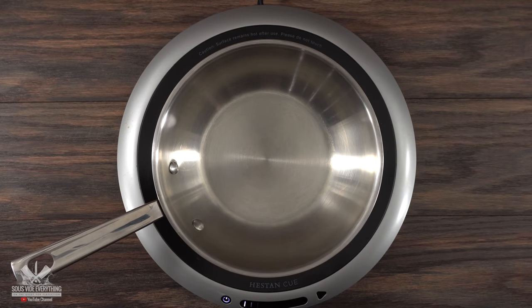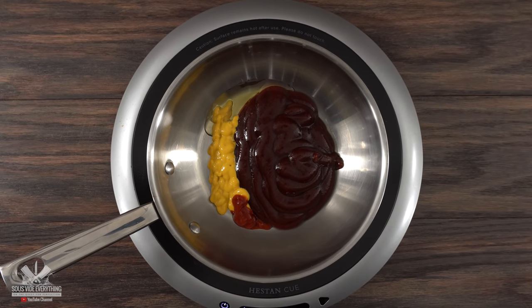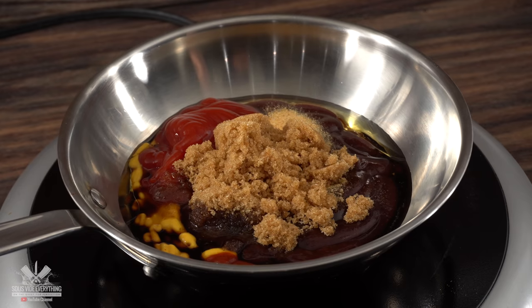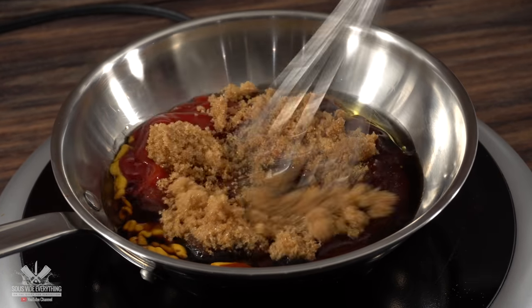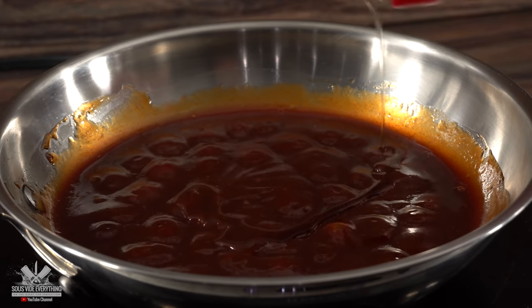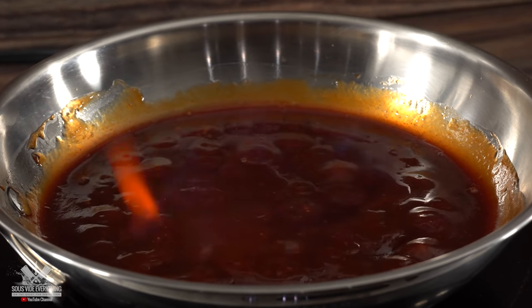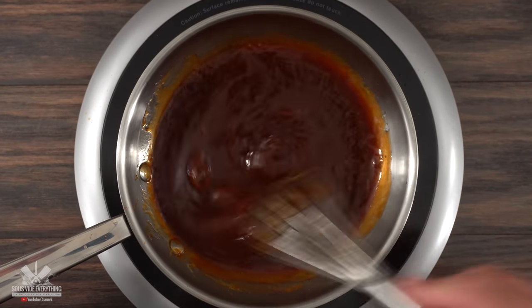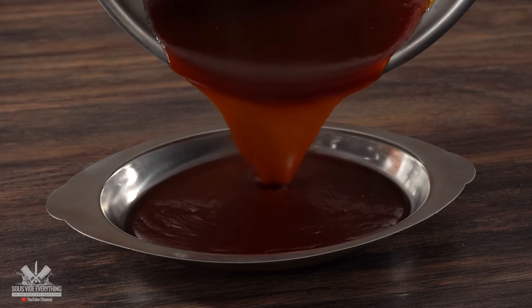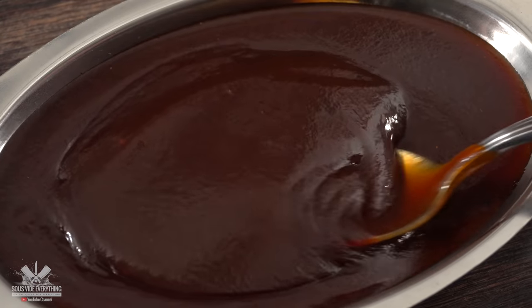Into a saucepan I threw in a good amount of barbecue sauce, followed by yellow mustard, sriracha hot sauce, olive oil, apple cider vinegar, low sodium soy sauce, ketchup, garlic powder, and of course brown sugar. Keeping it on low heat I mixed everything well — using a whisk makes the job a lot easier. As it starts simmering, it's time to throw in the bourbon. Do not forget to burn off the alcohol, otherwise it's just not gonna be as good. Mix it well to make sure everything is combined and your sauce is done. This sauce takes no time at all and it is delicious.